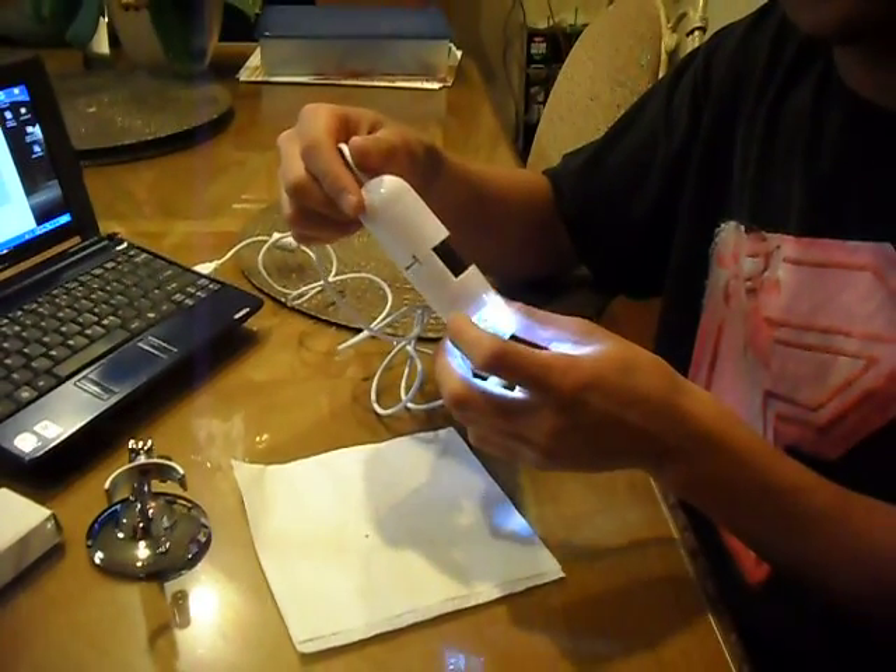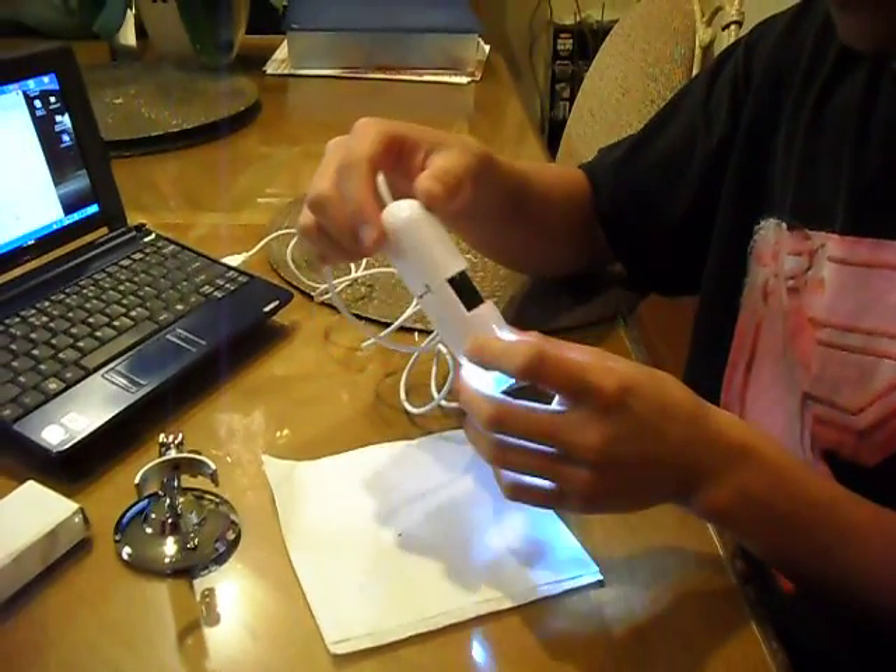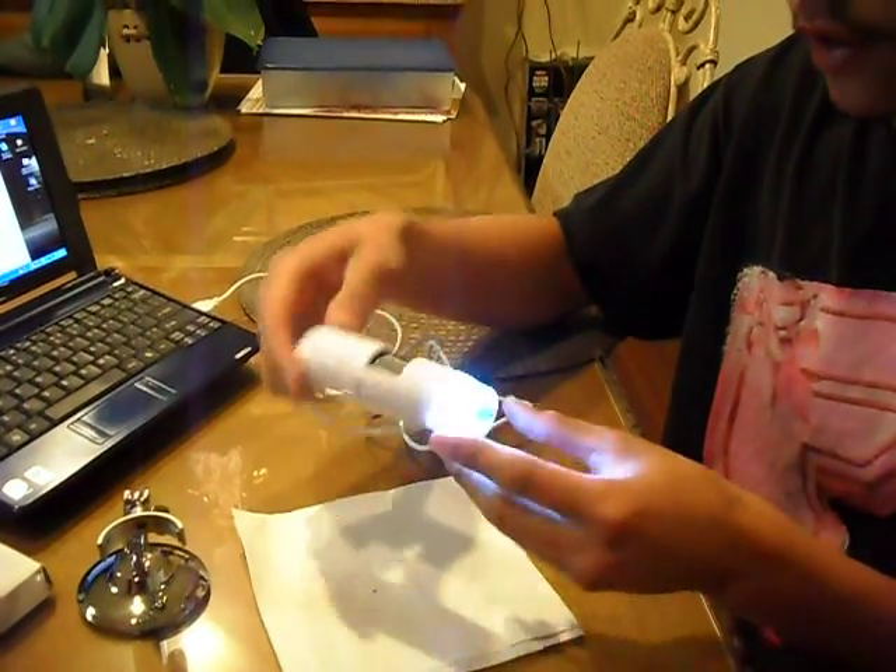So yeah, it's a nice little fun thing to have. It came from Brilliant Store, and that's about it.